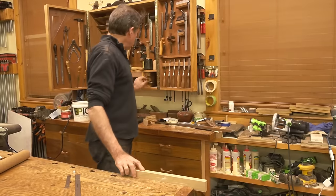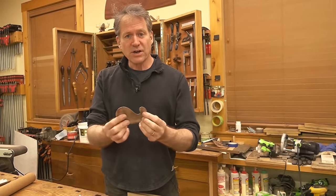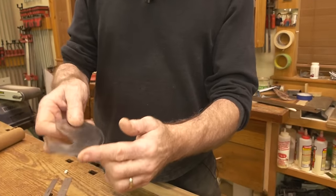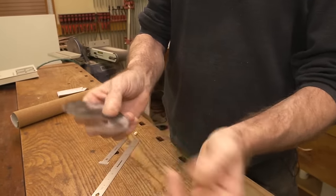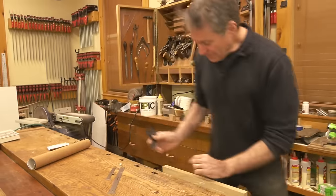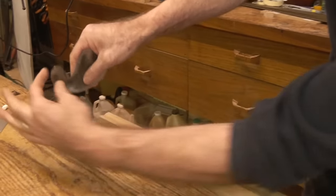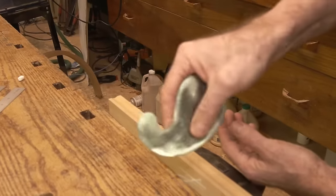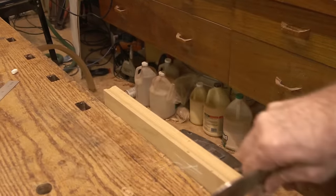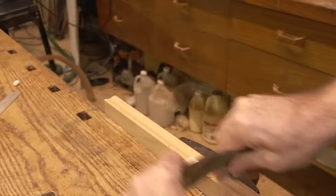So I'm going to use our French curve card scraper — always good to use this. If you've not used one of these, it's just like a regular card scraper except the burr is around this French curve. What's great about it is you can use it like a card scraper anywhere along this curve that you put a burr on there. So I'm going to go around and find where it seats nicely to this cove. Look at that — I'm getting rid of all the little imperfections in there. And that's all I need.